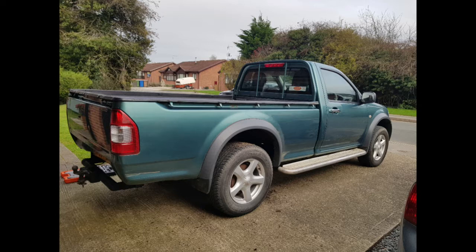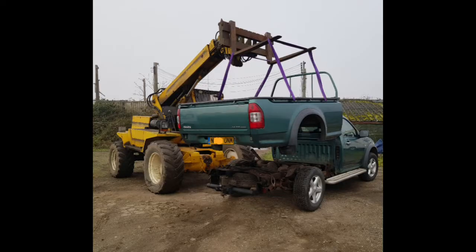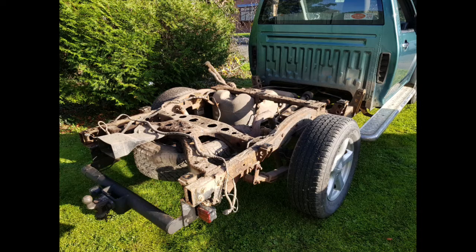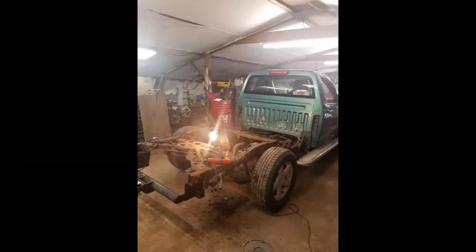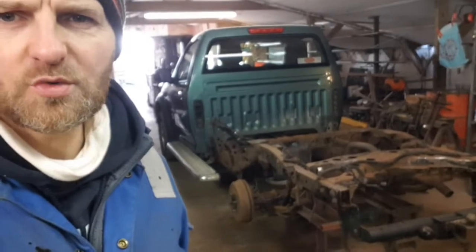We're converting it into a tipper truck or dump truck. We're going to start by removing the tub off the back — it's literally eight bolts from underneath. Take that off and that gives us access to the chassis. Now we've got the back off and it's in the workshop, so we can repair the chassis and build our very own back.